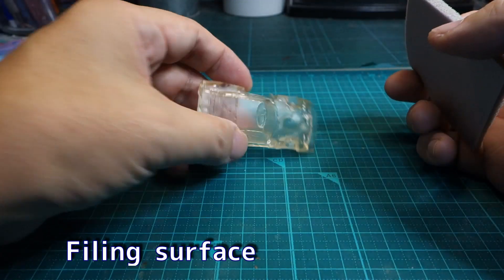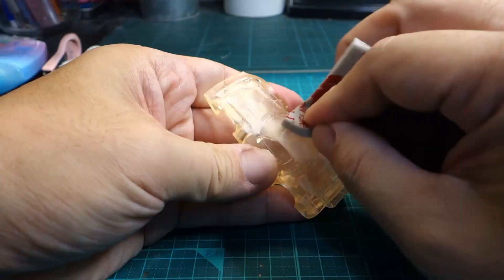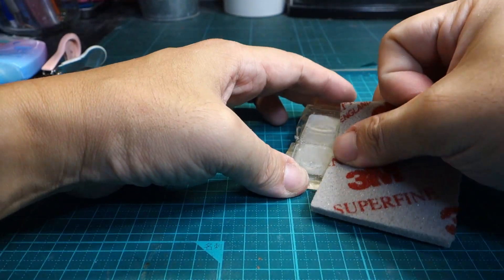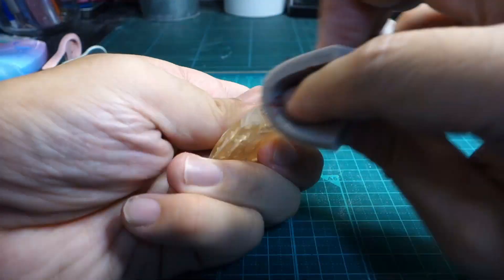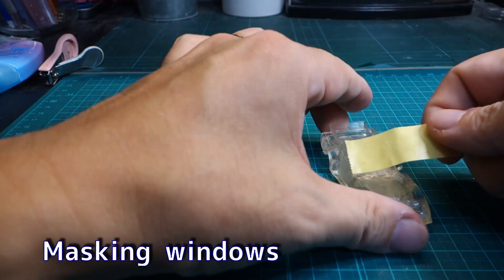Before painting, I used a sponge file to easily reduce the stepped surface. The windows were masked so they would not be painted.